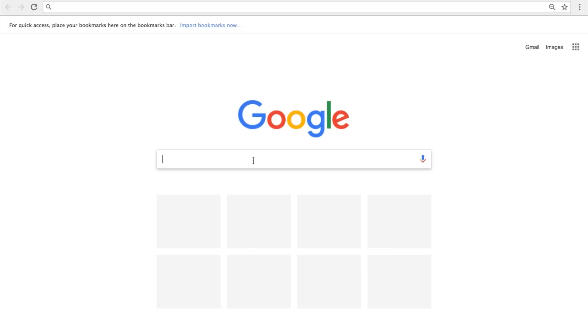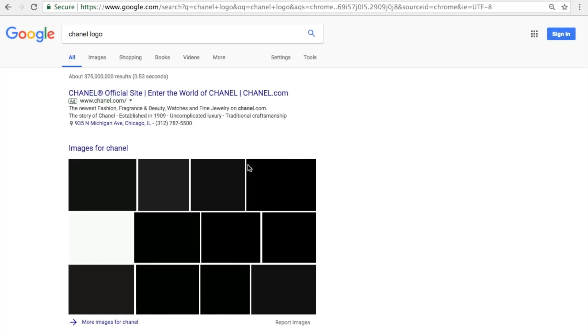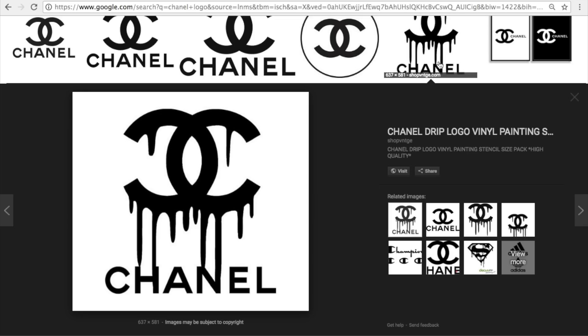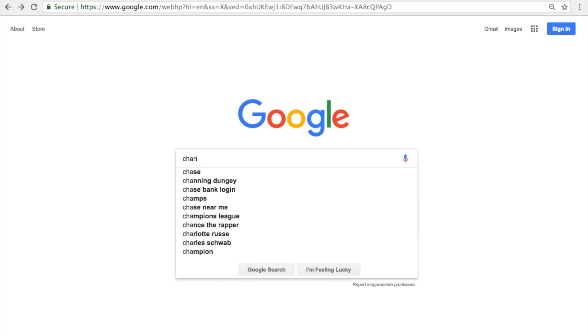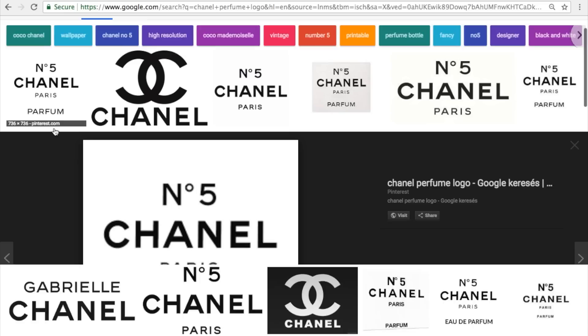For all of these projects you'll want to print out some images of whatever logo you're going to use. I typed 'Chanel logo' into Google, went to Images, and there are so many to choose from — just save the one you like and print it. Some images you may need to resize using Microsoft Paint or an online tool. For something like the Chanel Number Five perfume, you can type 'Chanel perfume logo' or 'Chanel marble background' for different styles.